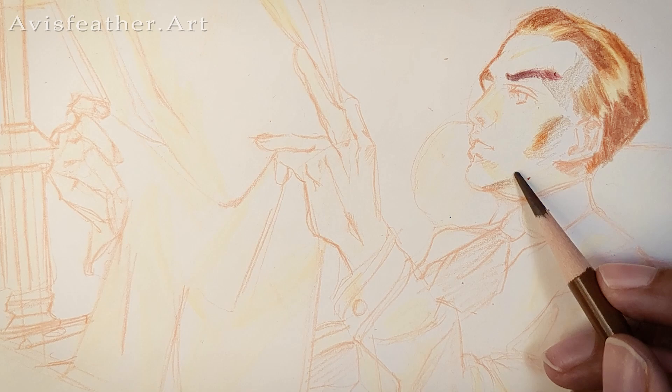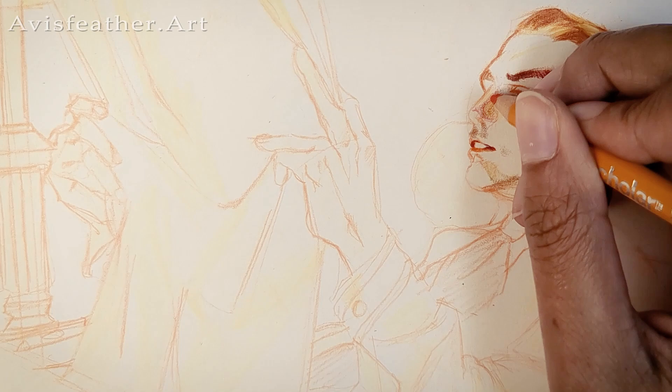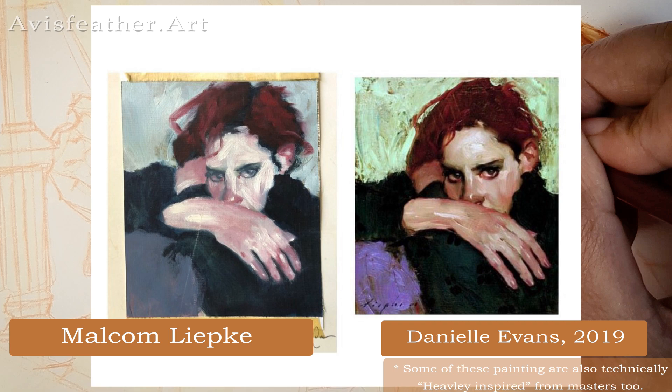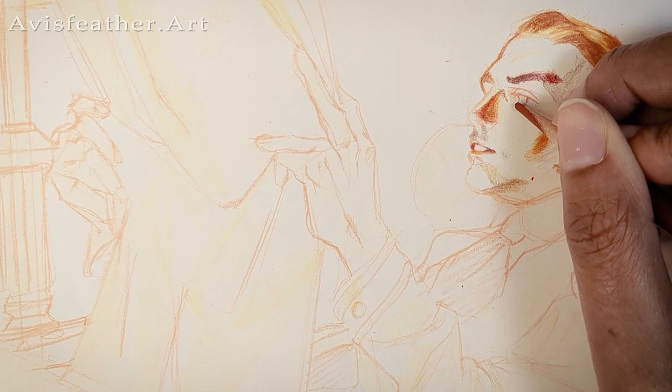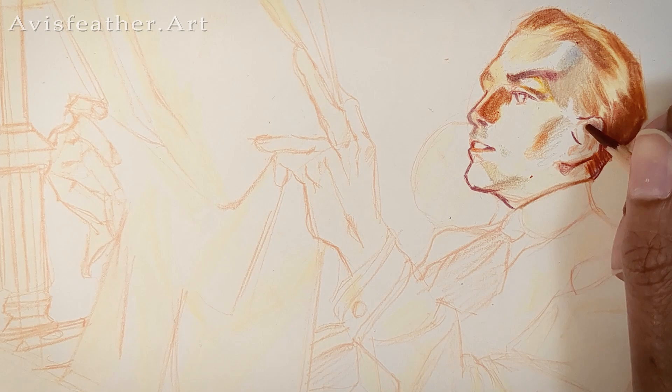Let's start off with what exactly is a master study and how will it improve your art? Let's start off with the history. Master studies have been done for centuries by many famous artists, and people are still doing it today. It's not just recreating an art piece — it is learning and examining what techniques the artists use, what fundamentals you are lacking in, and is also a way to try to gain inspiration.